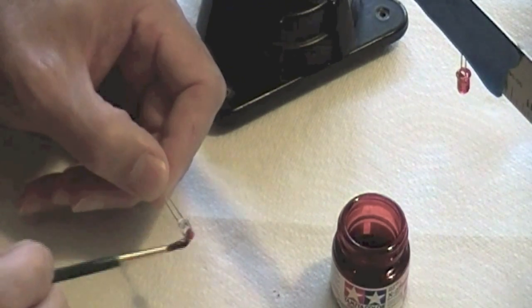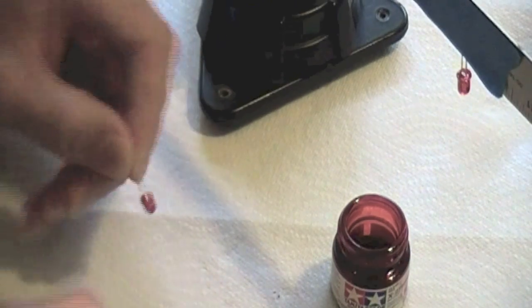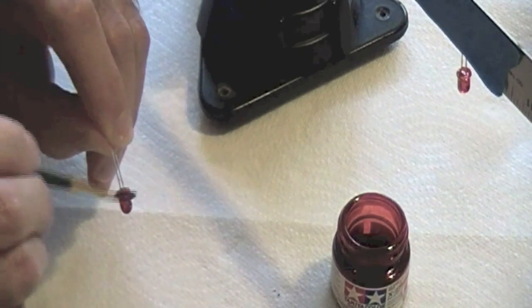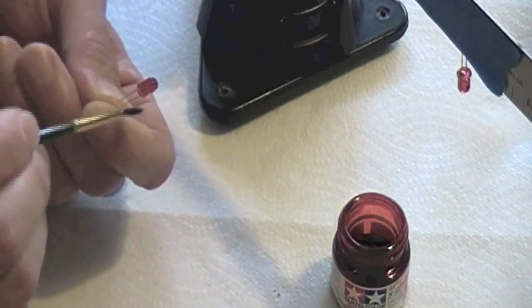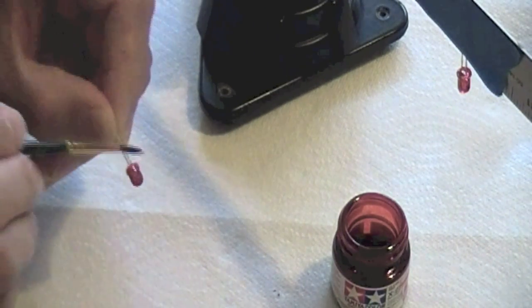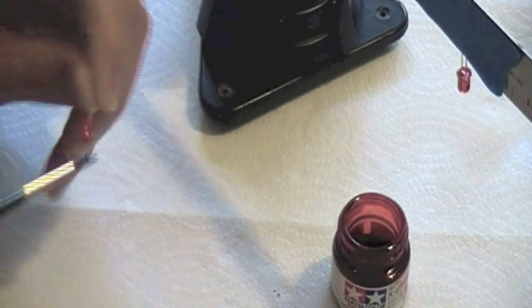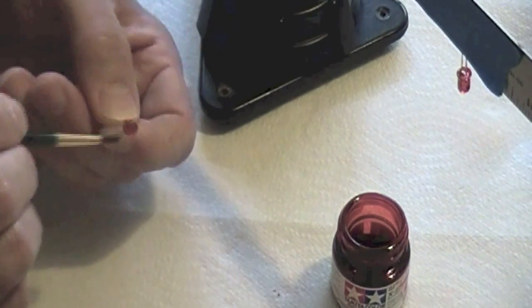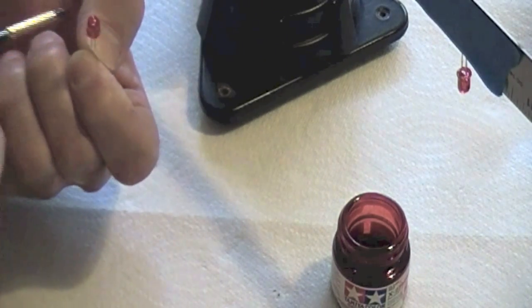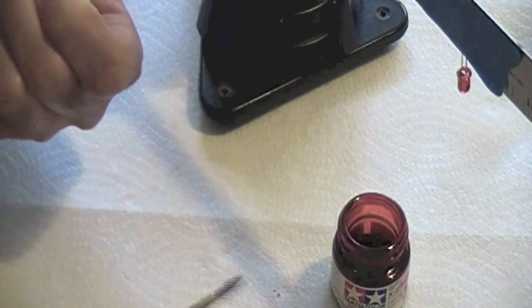There's still some red left in the cap so we'll use that up. If you don't have a colored LED, you can use any color with these — the red, the blue, the green, the smoke, if you want that type of look. Not sure exactly what the smoke is going to give you, but it should look pretty good.